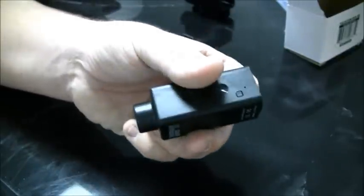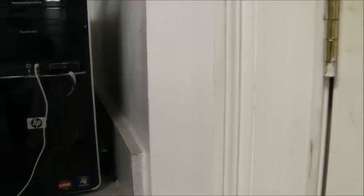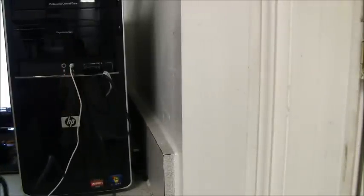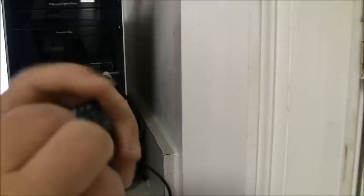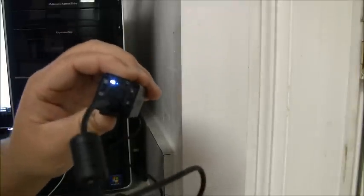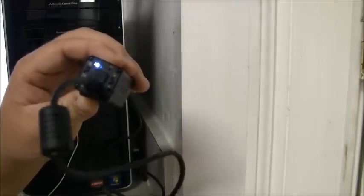4 hours of footage is also the maximum charge time for this camera. When it comes to charging, I just plug mine right into the computer. Use your fingernail to flip that flap down and plug the charging cord in. You know it's charging when the blue light is on, and you'll know the camera is done charging when that blue light turns off.